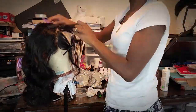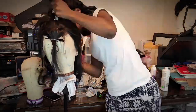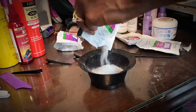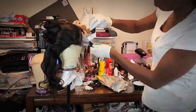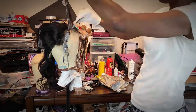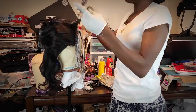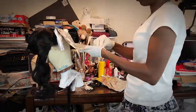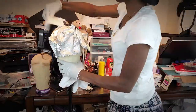Originally, I wasn't sure what I was going to do with this because I always wear a side part. I just wanted to add some color to it because I always wear black hair, and since it's fall, I wanted to step out of my comfort zone. Here you see me mixing the bleach and dye, and I'm going to start applying it to the hair. I had no direction and wasn't sure how this was going to turn out, but I was willing to try.